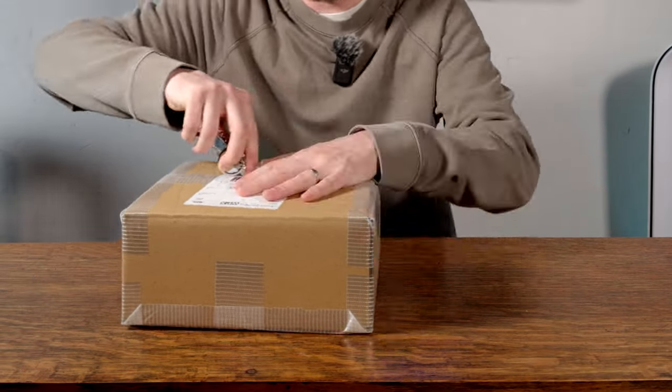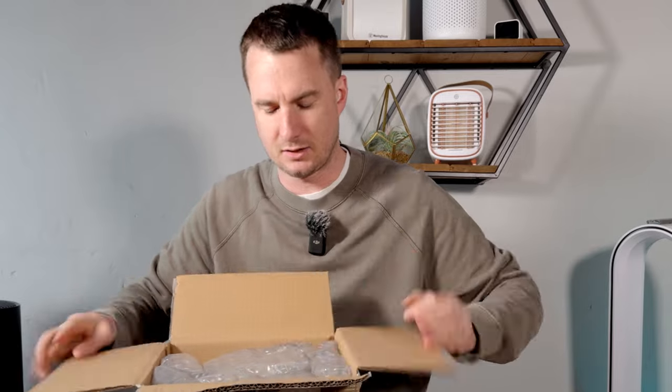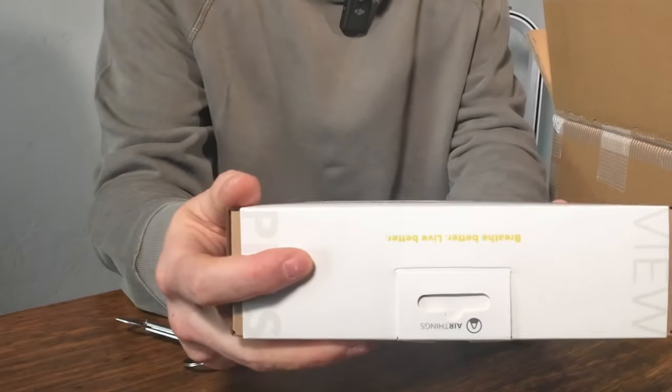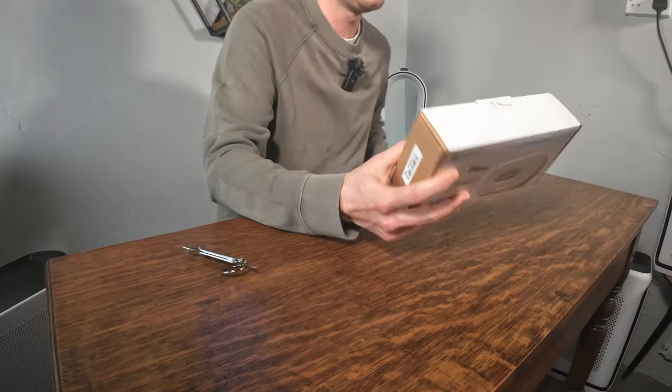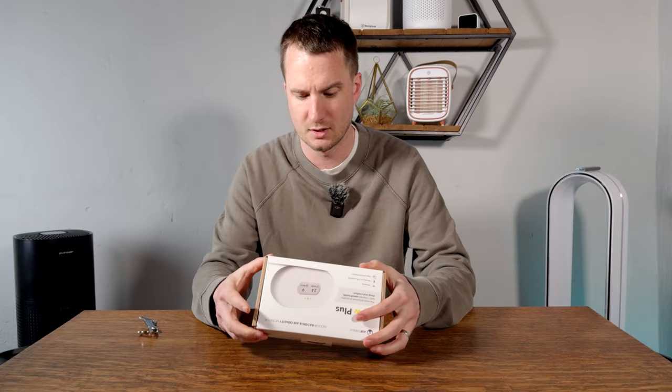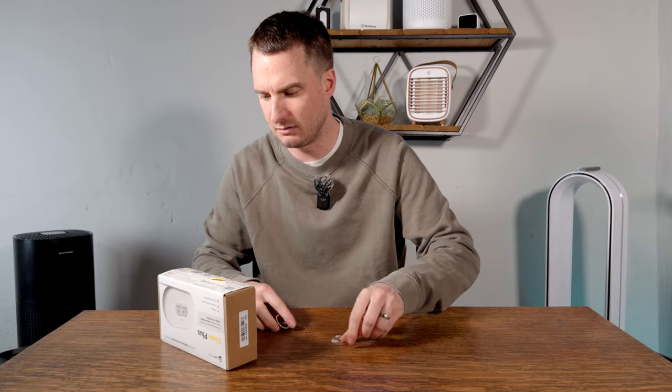Today we're going to be unboxing the latest air quality sensor from Airthings. One of their team reached out as we reviewed one of their products before. We don't normally accept free products, but I told them if they were happy for me to do a completely unbiased review, then to send it along. I couldn't remember the exact model so it was a surprise — it turned out to be the Airthings View Plus. It tracks radon, PM2.5, CO2, temperature, VOC, and pressure. It was one of the only devices you could buy that detects radon, which is a concern for homeowners depending on where you live, and most standard air quality sensors don't track that.